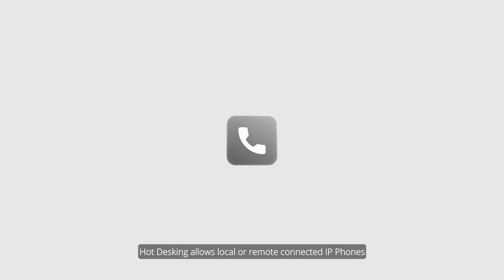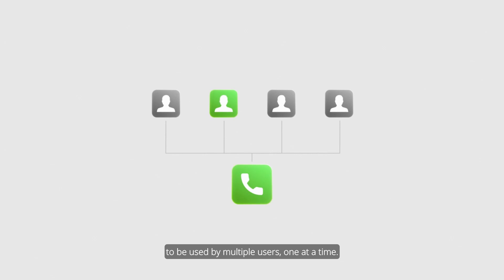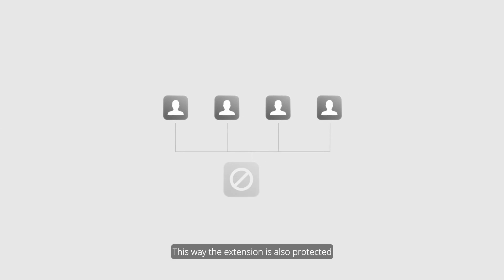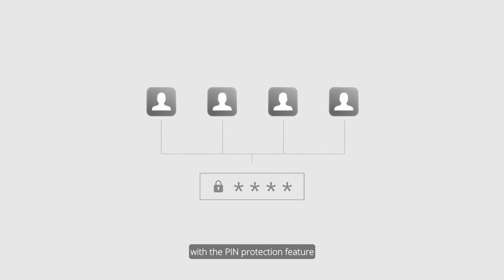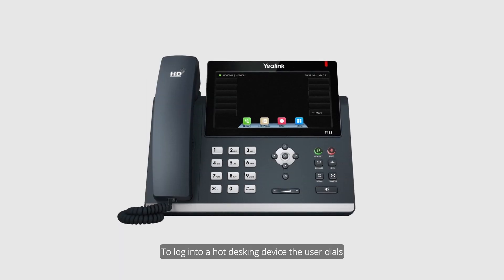Hot Desking allows local or remote connected IP phones to be used by multiple users one at a time. A device currently not used by a user can make outbound calls. This way the extension is also protected with the PIN protection feature from dialing to unmonitored locations.